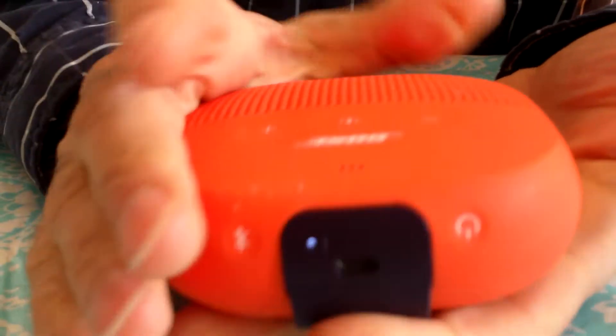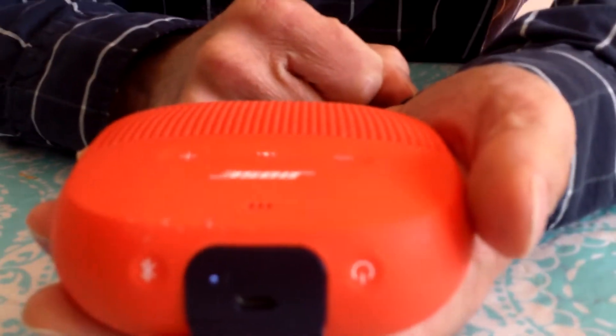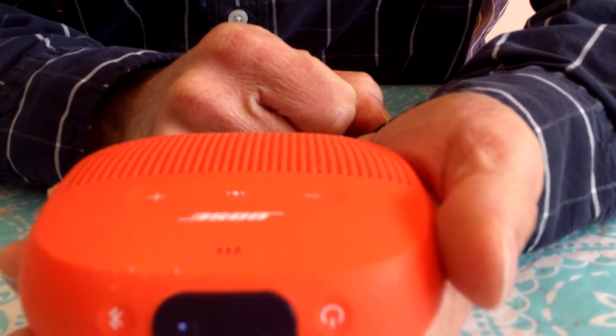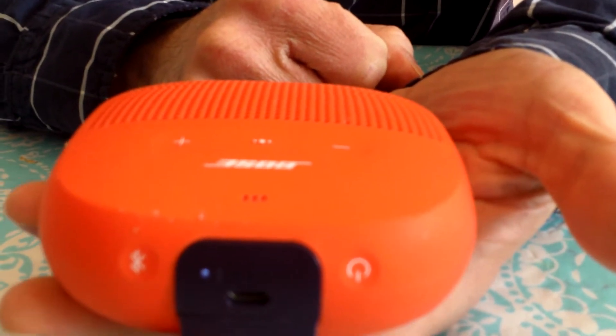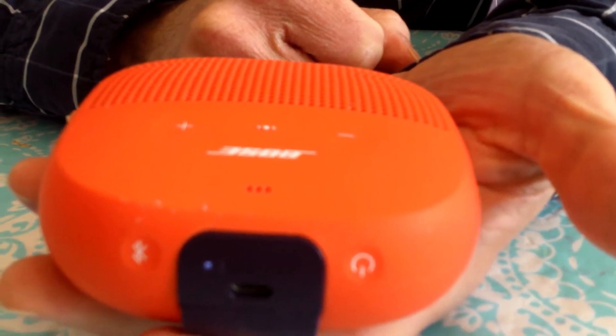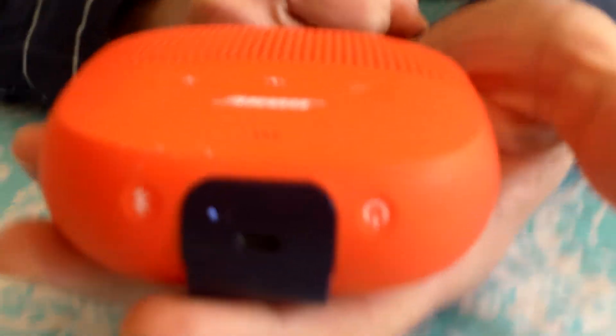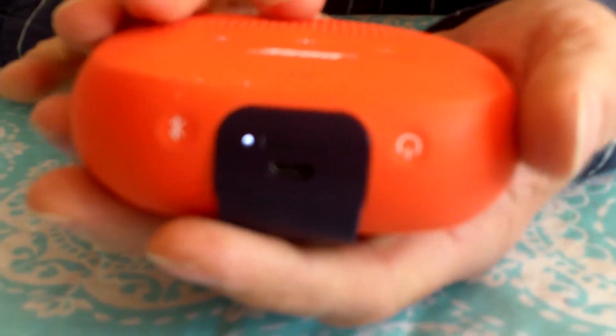Sound quality is the most important thing. It has good bass, good sound quality — treble is good, it reaches the highs and the lows. We're going to play our little jingle. You can feel the bass — it's really bassy. I don't know if you can feel that at home, but I can feel it in my hand.